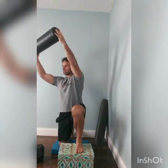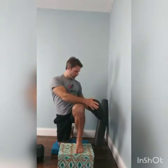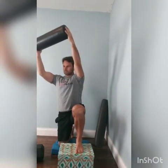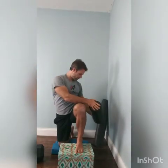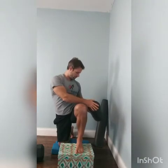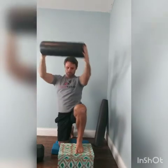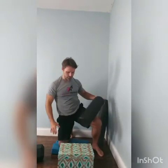Reach up and rotate away. Exhale. In through the nose, light exhale through the mouth — so not super crazy. Alright, we're just going to switch sides here.